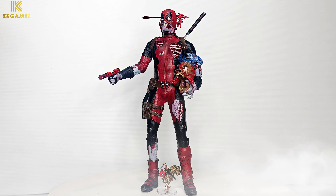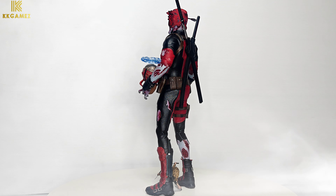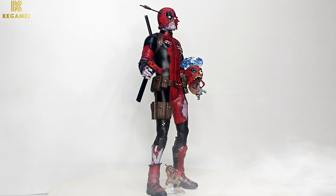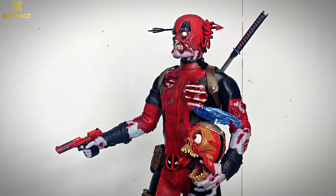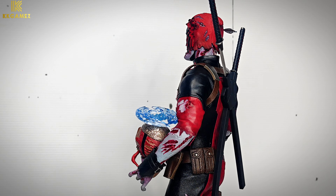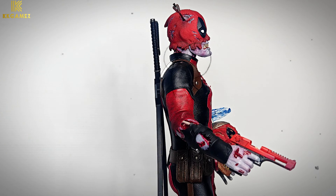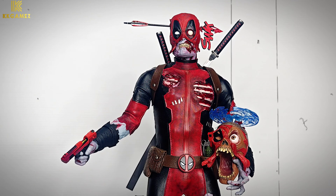Next, the full display of Zombie Deadpool in a 360-degree view. Arrow pinned through his head, dual katana on his back, and on his right arm holding the red and black pistol. The detail of this figure is so amazing. The double pistols and dual katana come with a special red and black color scheme, though the short sword is not made of die-cast.